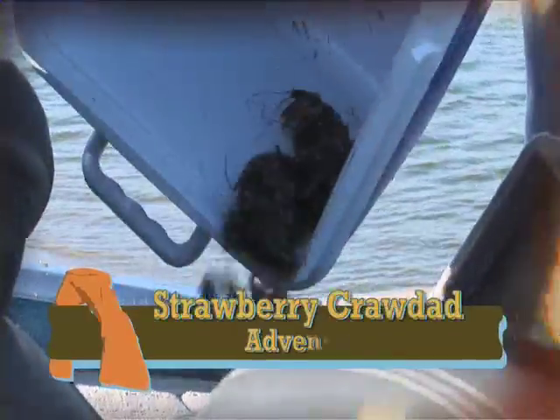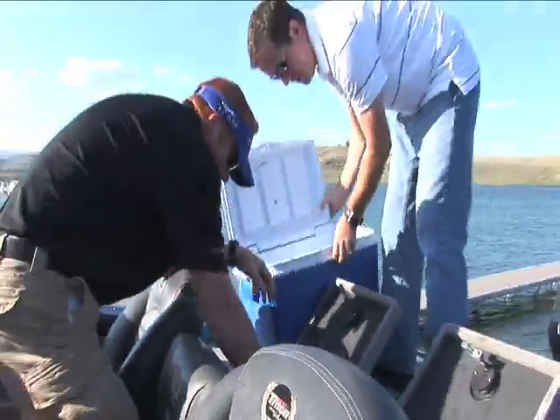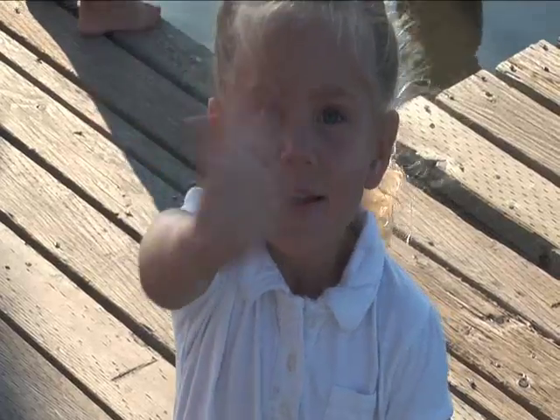There you go, folks. Good thing we're feeding a hundred people tonight. You never know whether you should call them crayfish, crawfish, or crawdads. It doesn't really matter — they eat really well. Say crawdad fishing!